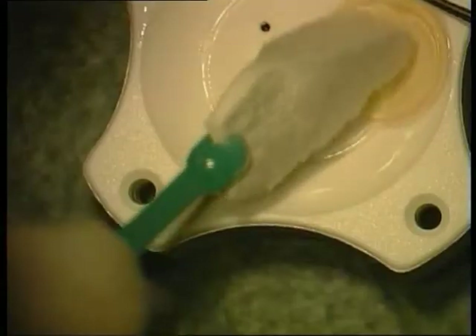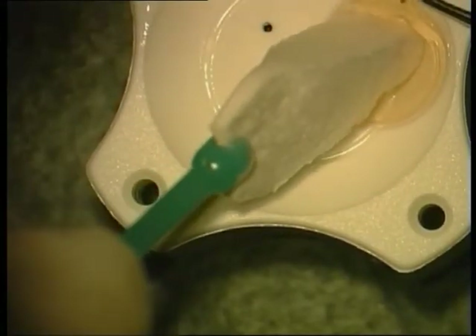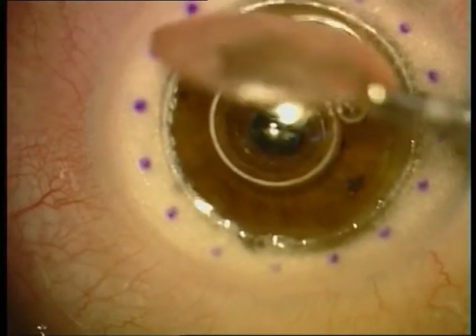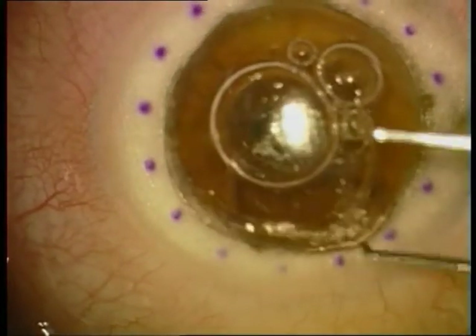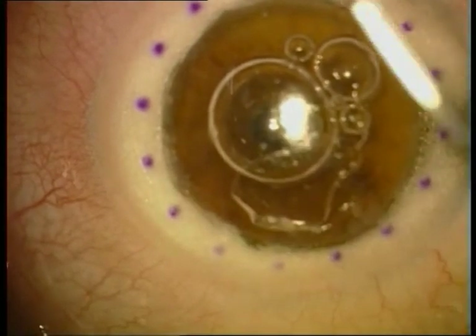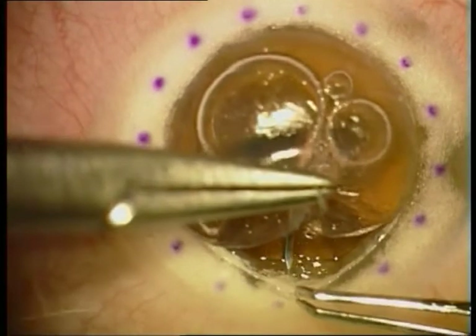With the Weck-cel we try to separate Descemet's membrane from the donor button. The Weck-cel should be dry. Now we are placing the corneal button without Descemet's membrane onto the recipient cornea.